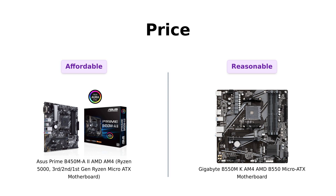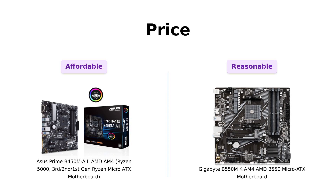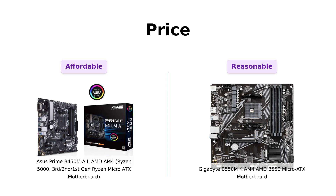The ASUS Prime B450M-A2 AM4 is priced at $79, while the Gigabyte B550M-K AM4 is priced at $99. Reviewers mention that the ASUS motherboard offers great value for money.